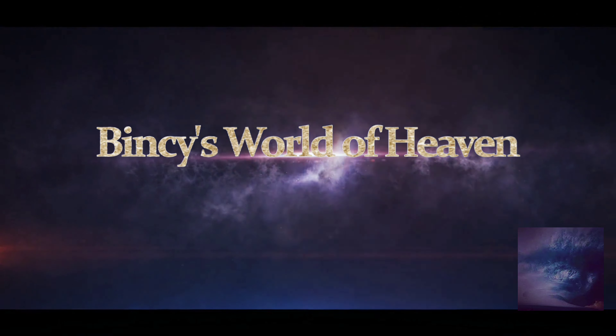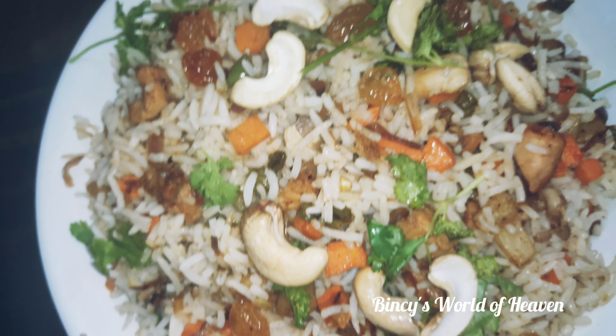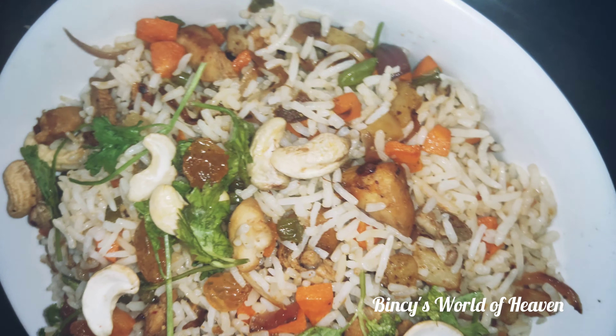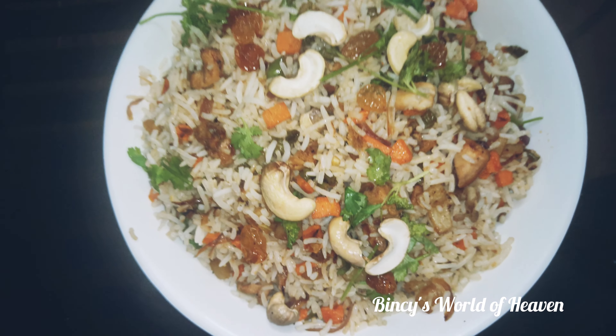Hello, welcome to my channel. This is Binge's World of Heaven. This recipe is a variety of variety. This is a short video.